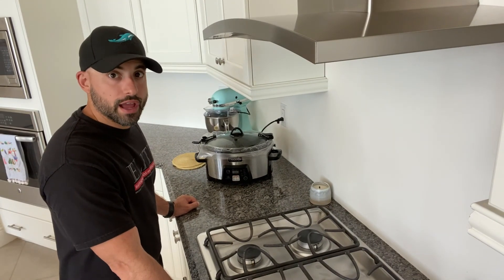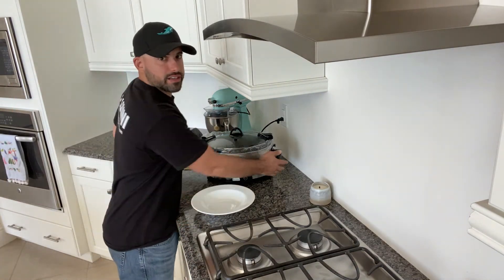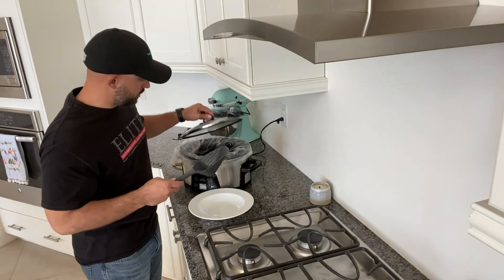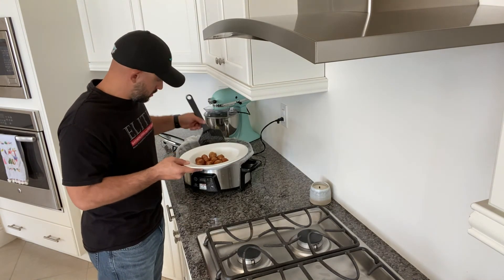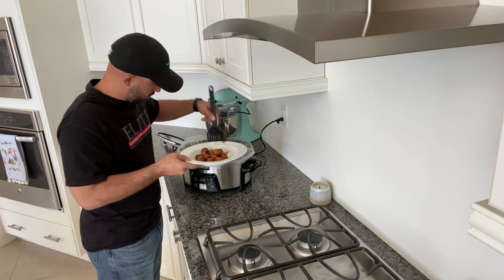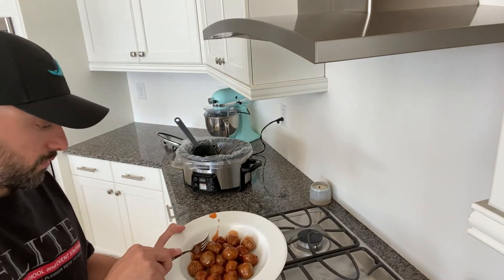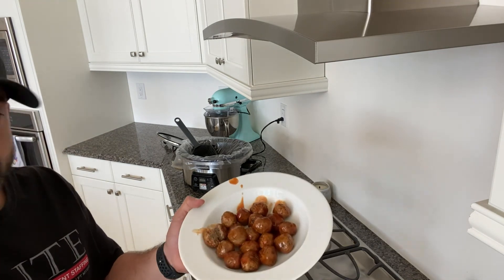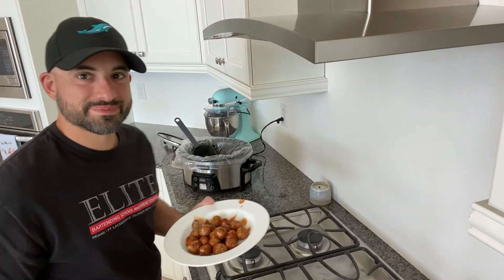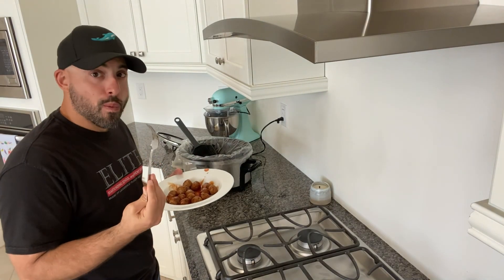The heat's already set, so I'll see you in an hour. It's been a little over an hour, so we're going to pull our meatballs out and see how they came out. I didn't use a ton of meatballs, so I'm going to scoop them out without taking all of the sauce — just a personal preference. And here they are: drunken meatballs. Enjoy! I love these things.